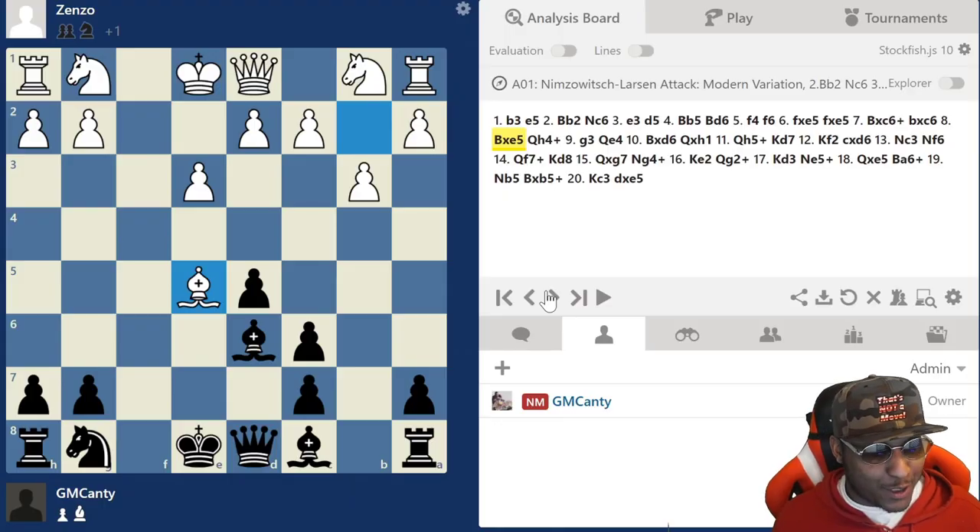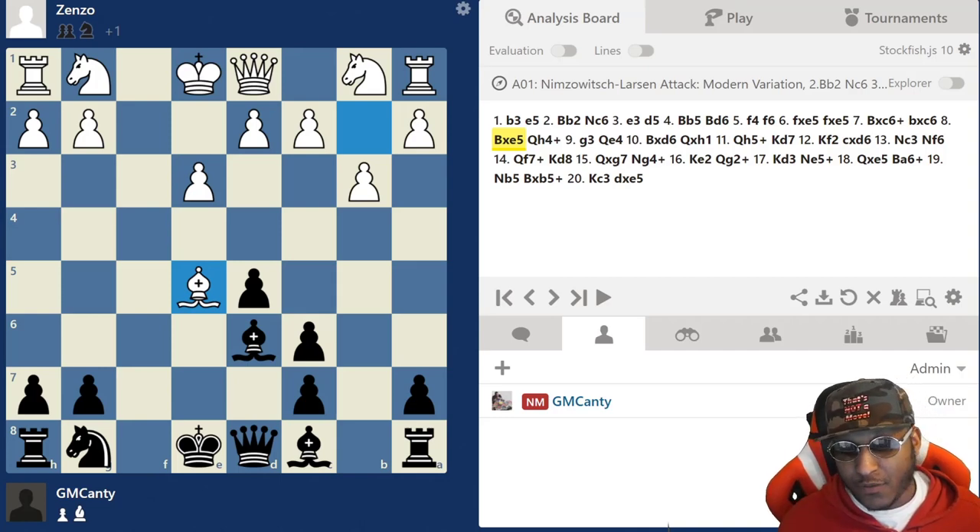At this point I knew the game was over - this is a wrap, just like that. Bishop takes e5 - guys, what do you actually do in this position? Pause the video if you need to take a second or two. What do you do? It's a two-move sequence - what are you going to do?